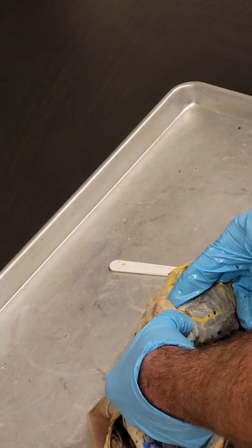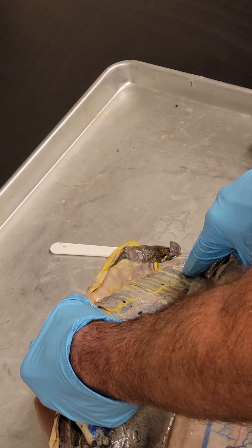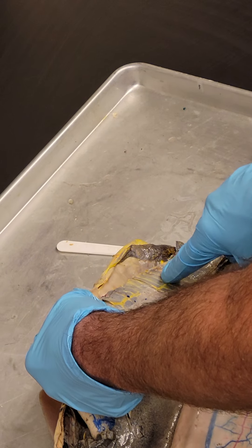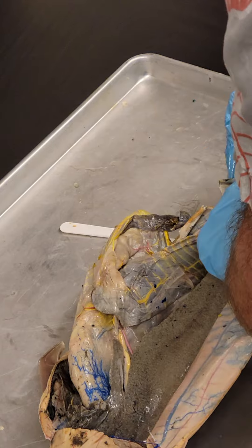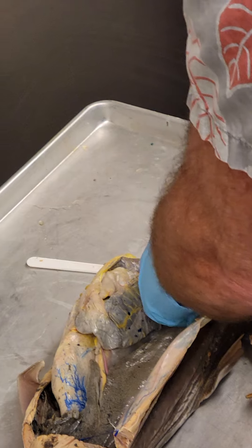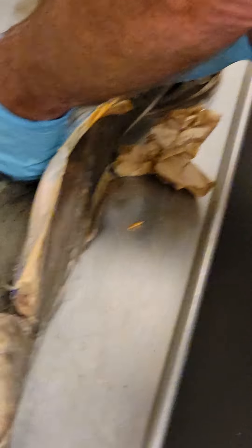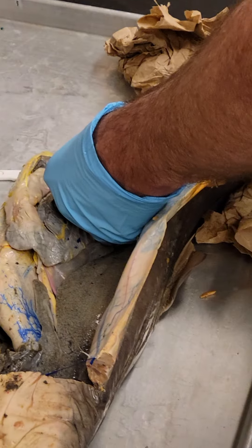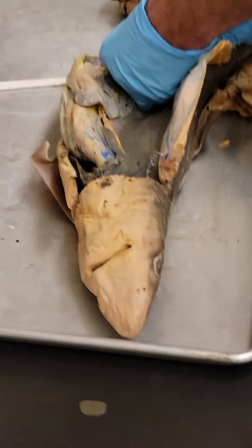This is the pancreas. This is the absorptive region of the intestine, the ileum. You can see all the vascular tissue — arteries essentially picking up nutrients and transporting them back to the liver. The colon is pretty short, and where the colon is, there's a rectal gland right here — a little rectal gland. Only sharks have this. It's an osmoregulation gland — they use it to regulate the osmolarity of their blood.